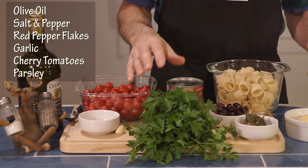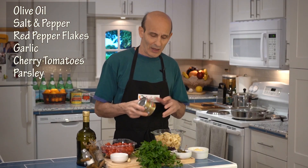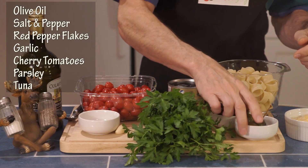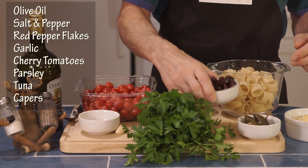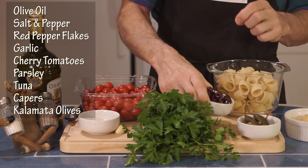I use Italian parsley because it's got that real fresh green taste that I like so much. Two cans of tuna — this is for about four people. I'm going to use some capers; I've got three different kinds here. I'll go through those in a minute, and I've got some Kalamata olives that are pitted, and I'm going to cut these in half.